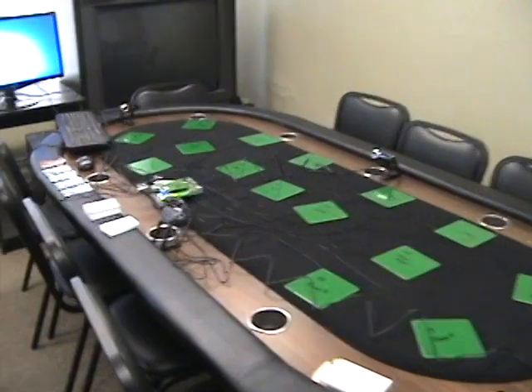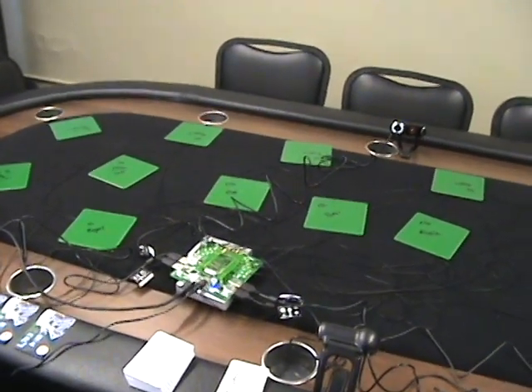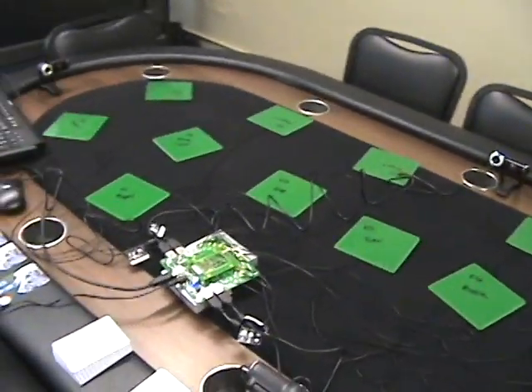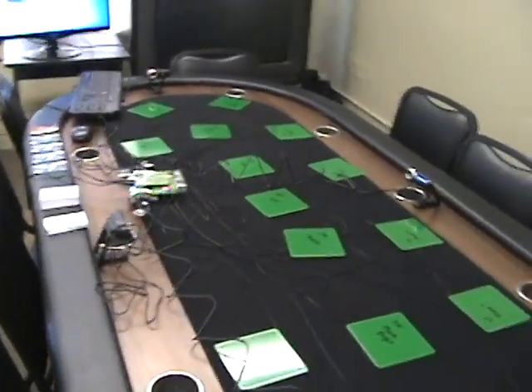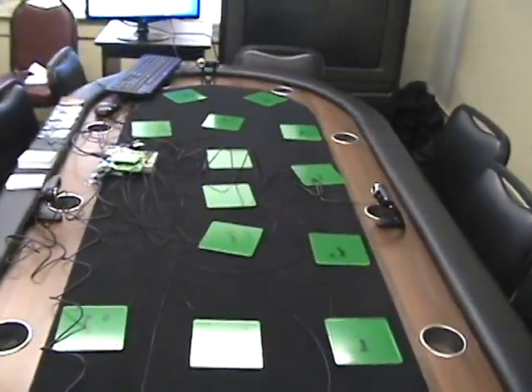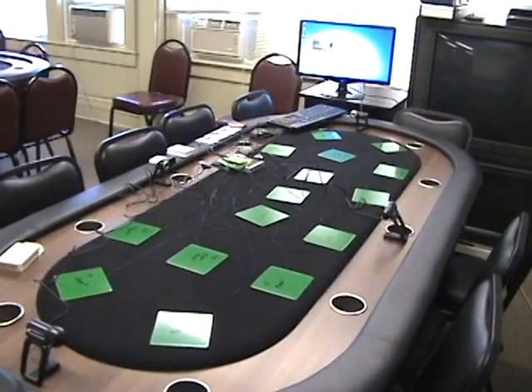Hi, this is Tony Price for chasethebracelet.com. You can also visit us at ctb.tv, where we run a live internet show. Last season we had video, and this season we are going to be using RFID.